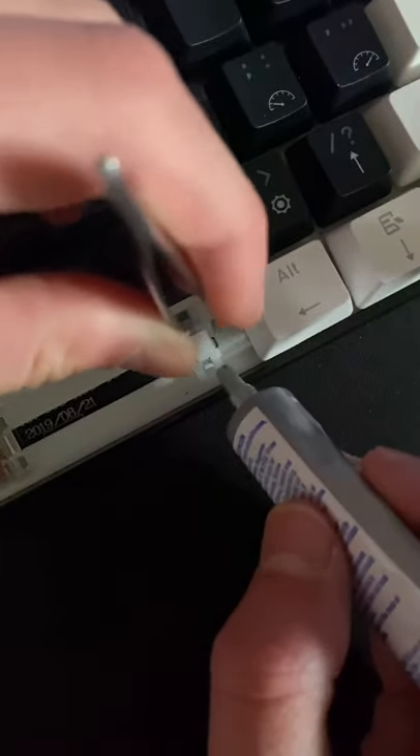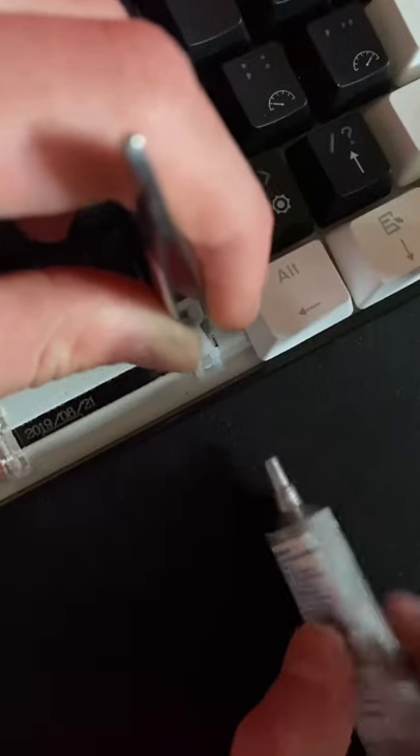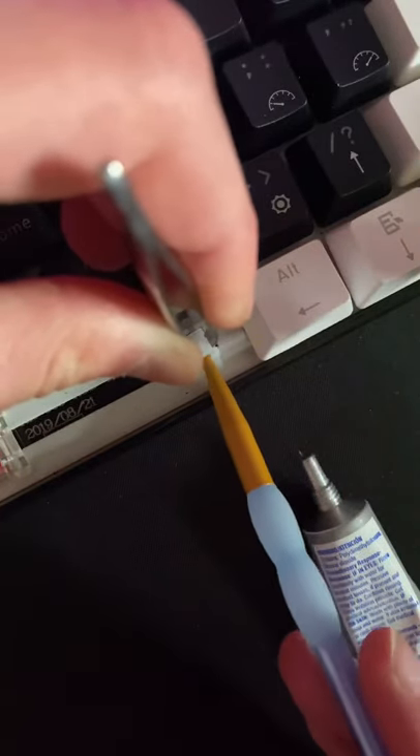Grab the stem with tweezers and lift it up. Once you've done that, you should be able to see the gap and there you'll be able to see the wire. Put the end of your grease tube there and put a dot of lube into that gap. You can use a syringe or just a brush with lube on it for this step, but I just put the grease tube there and it works fine.